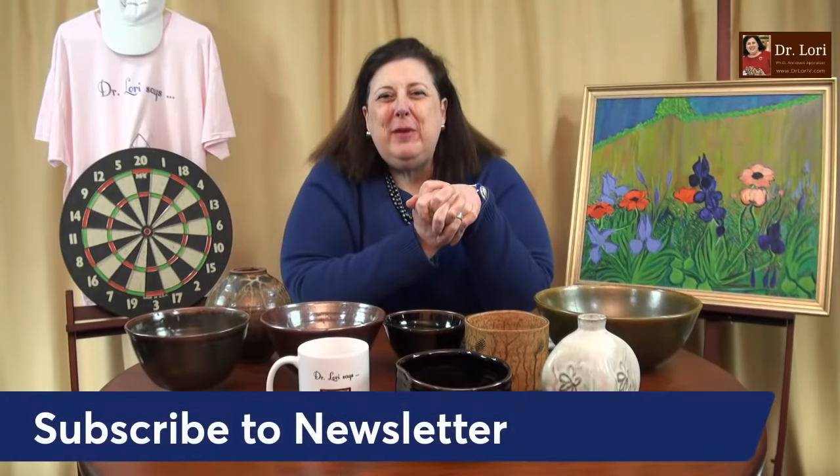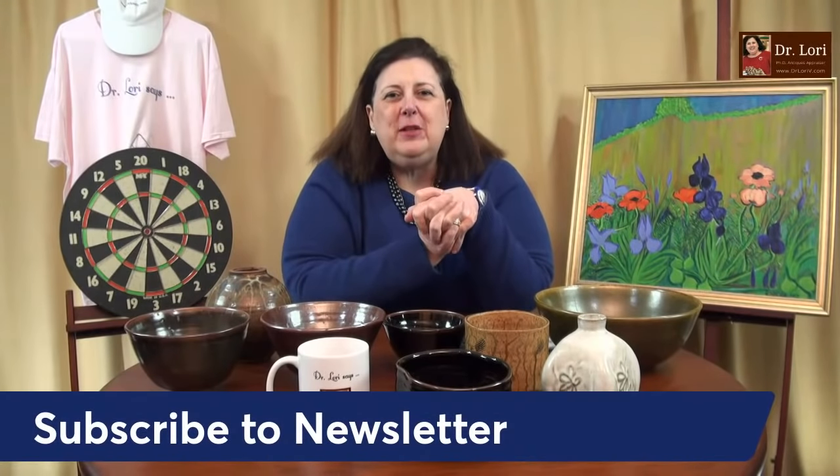Hi, it's Dr. Lori. This is Ask Dr. Lori Live — the unscripted show where I look at your art, antiques, or collectibles and appraise them right on the spot. I don't know what's coming — that's what that means. My guests are here from all over. Thanks for being with me. Don't forget to sign up to the newsletter. It's free and easy to sign up at DrLoriV.com.